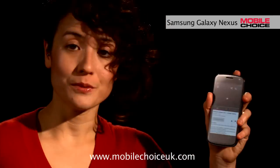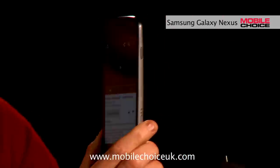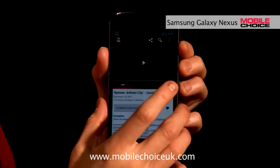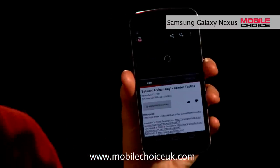Say I'm in YouTube and I'm watching something that's worth sharing. I can share this with another Galaxy Nexus just by placing the two phones back-to-back. They've instantaneously linked up, and I can just touch to beam the YouTube video over to the other phone, where it's already loaded and ready to play.